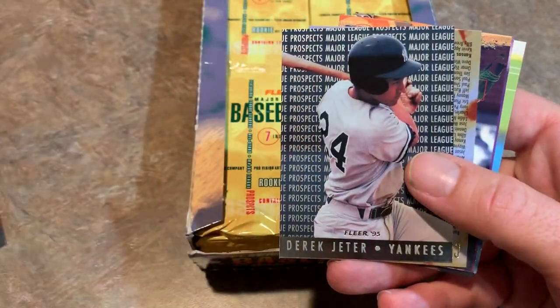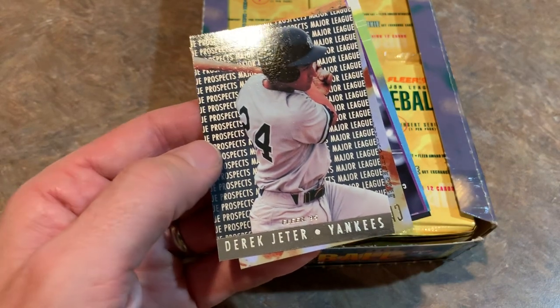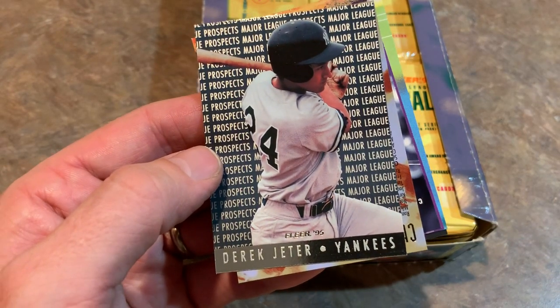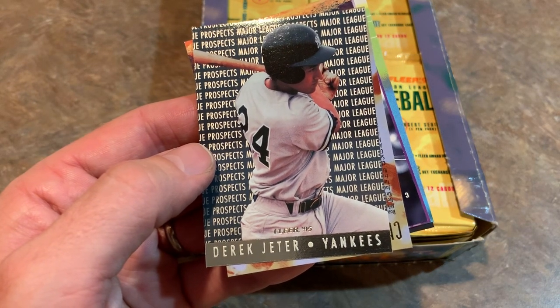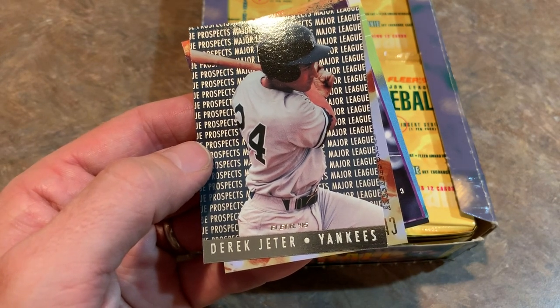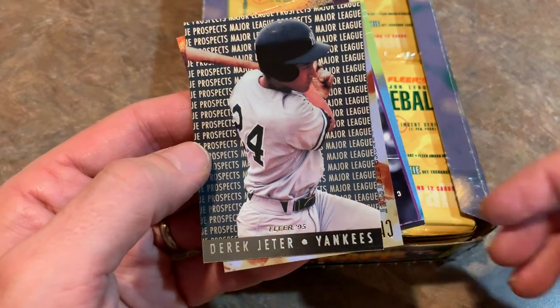Let's get right to the insert. Derek Jeter — that's literally the best card that you can find in the entire set, I do believe. Derek Jeter, Major League Prospects insert card. If you believe Beckett prices, this books for $4. That's the best card in the insert set, tied with Alex Rodriguez for some reason. But Derek Jeter — that is a nice one.